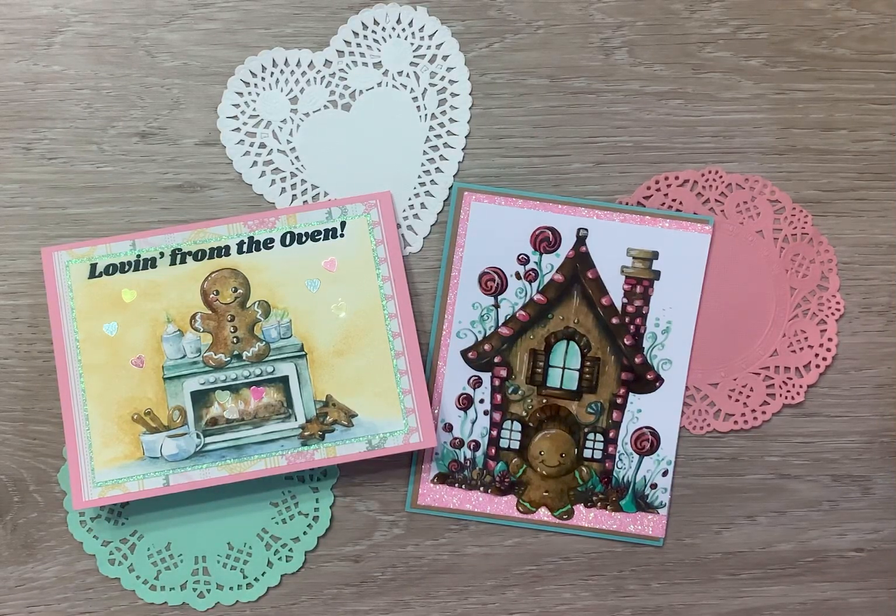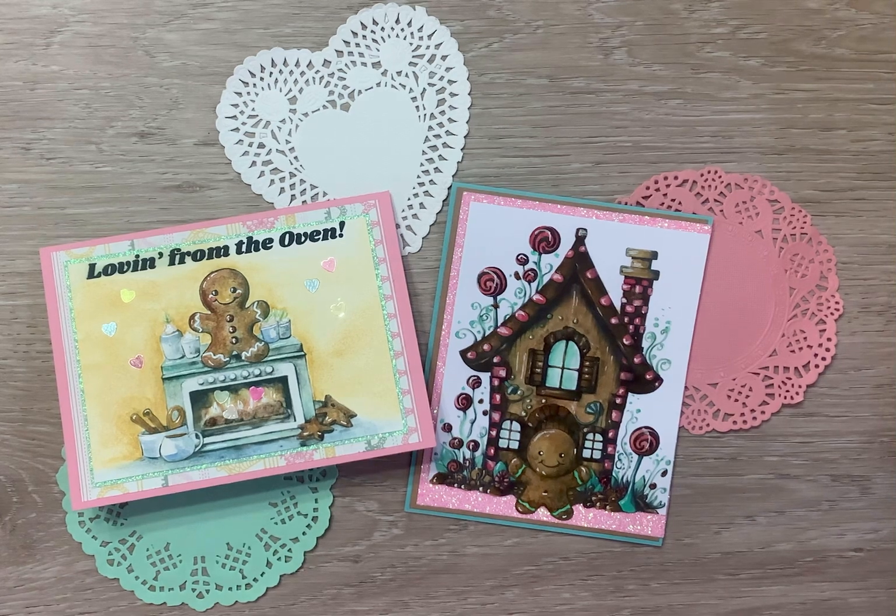Hello crafty friends and welcome to week one of Ginger — hashtag Gingerbread Fever! This collab is hosted by Scrap and Passion 01 Betty and Sweet Paper Treasury, and there will be a list of collaborators in the description box below. It will be every Sunday in February, and this is the first one.